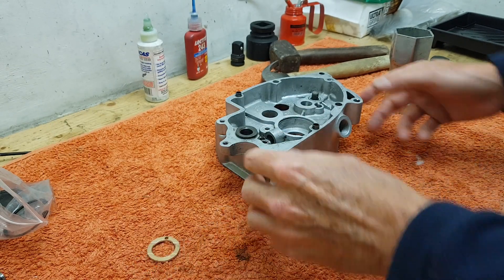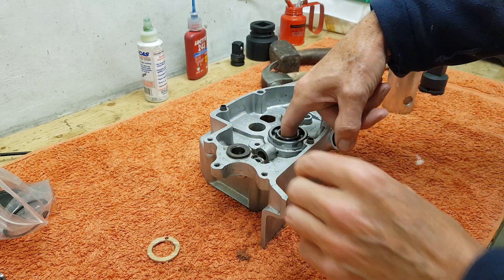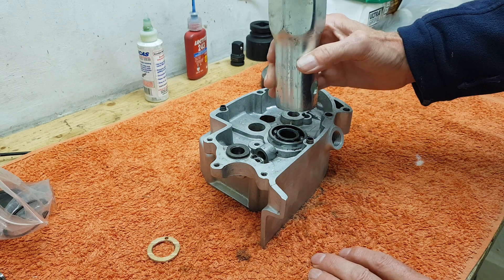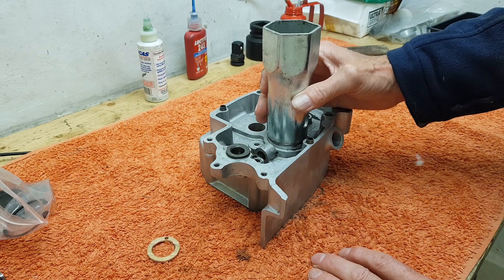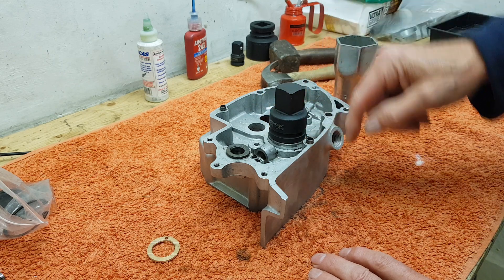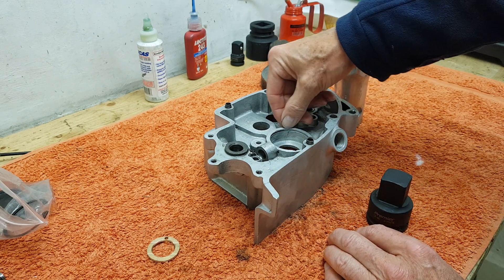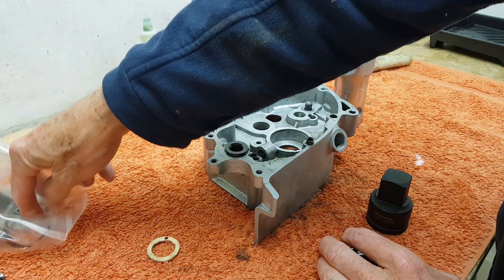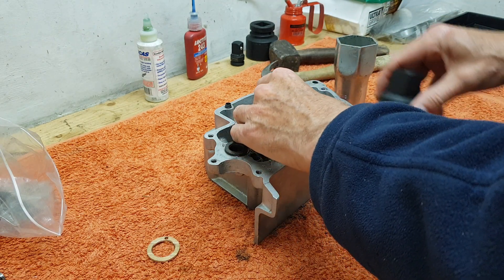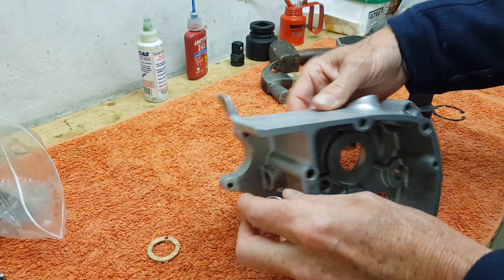What we're going to do is heat the case up and put the output bearing back in. It seems to want to go in already, and I've got a drift to put the bearing in with - which is a large box spanner. To get it fully home, there is a groove inside and a circlip goes in that, so the bearing has to be driven fully down.